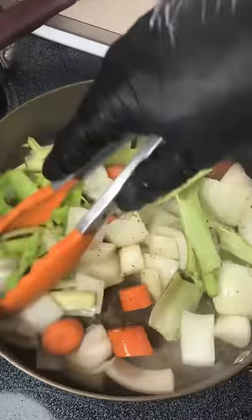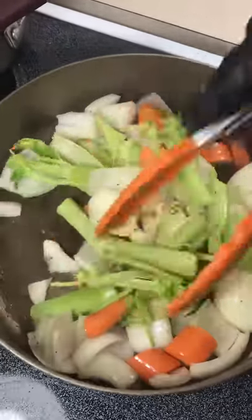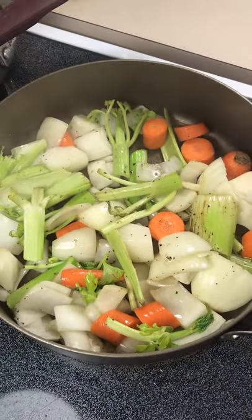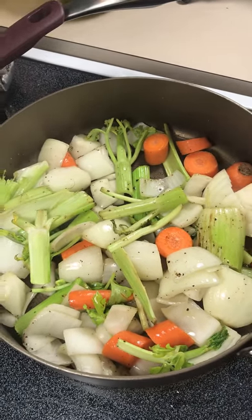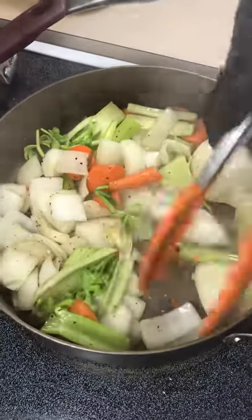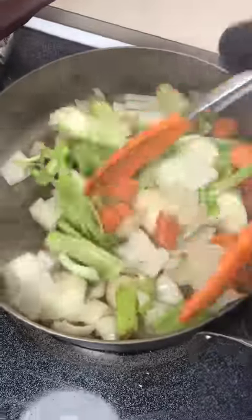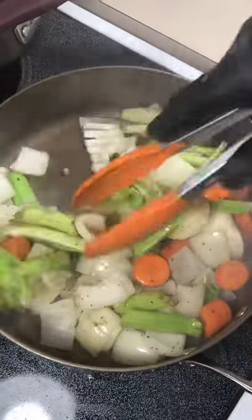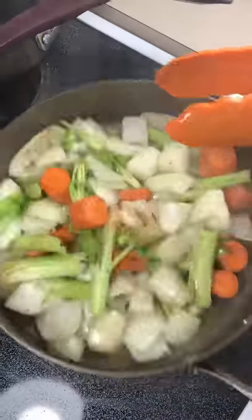And we're going to add our braising liquid here. Braising is one of those things that I learned from one of my mentors, Klaus Friedenreich — I hope Klaus is listening. He was very big on braising. German MasterChef, he taught me so much growing up. He's on my Facebook if you want to add him. Captain of the 1980 US Culinary Olympic team. He really was a mentor of mine — he taught me the art of braising. Thank you Klaus if you're listening.